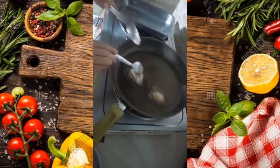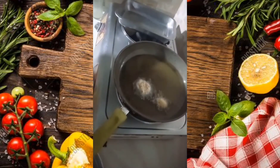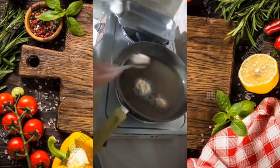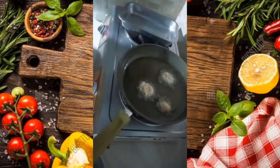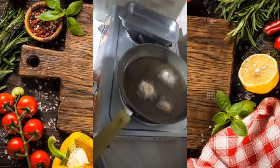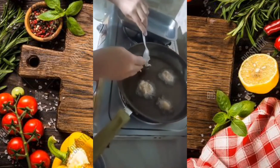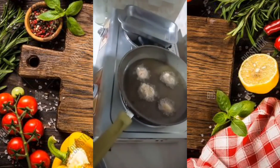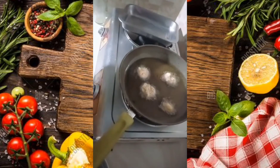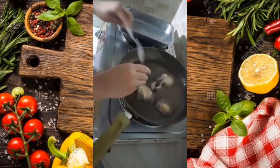For your last step, fry it in heated oil and wait until golden brown.